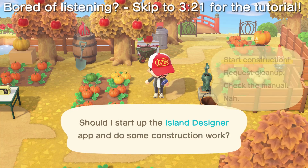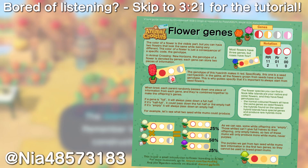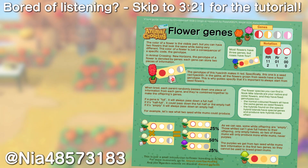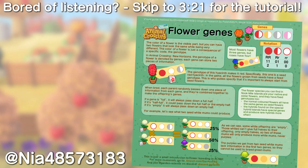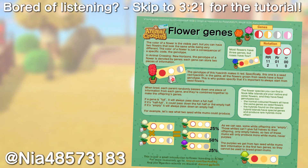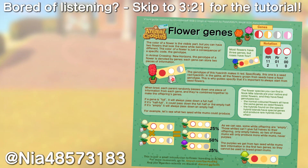I'm going to direct you over to a handy infographic made by Nia of the AC Garden Science Group for a super easy look at how the genetics work — there's a link to it in the description. Basically, each flower has three genes, four for roses, which is why the blue rose is a little bit harder to grow, and the combination of these genes determines the color of the flower.